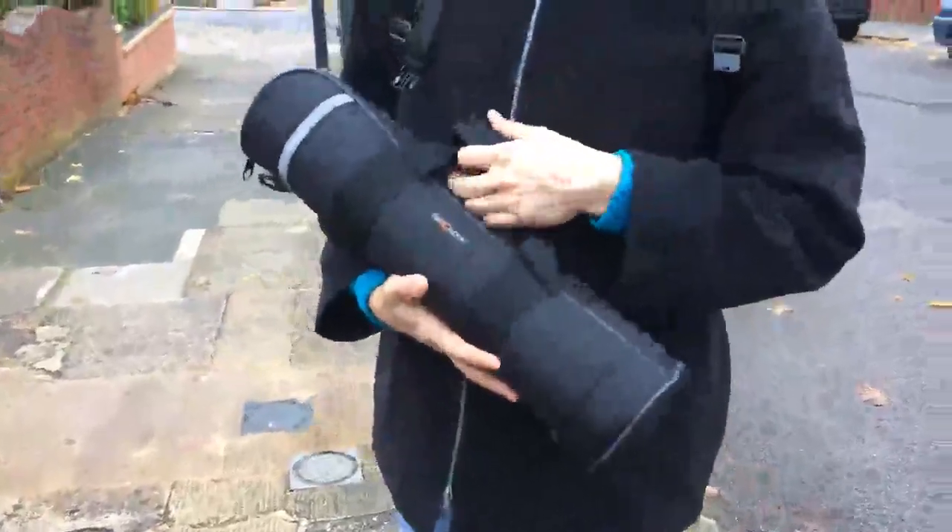Hi guys, I bought a new tripod from K&F. It comes in a super nice carrying case and I bought this for a reason — I'll show you the functionalities of this product.